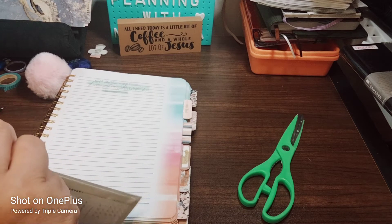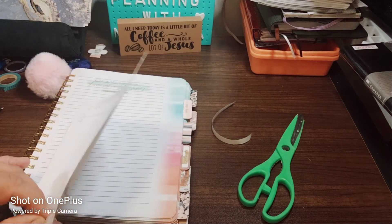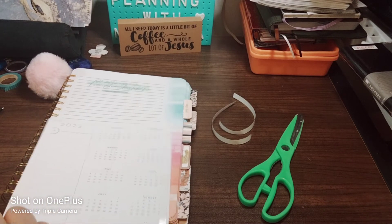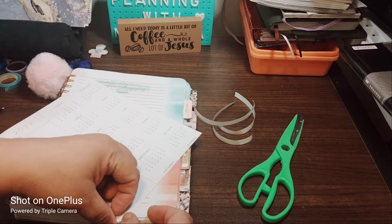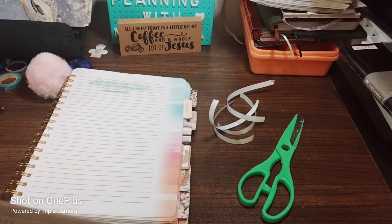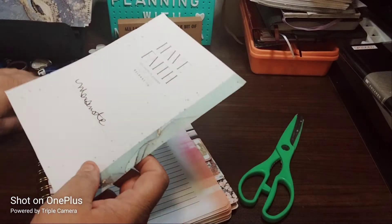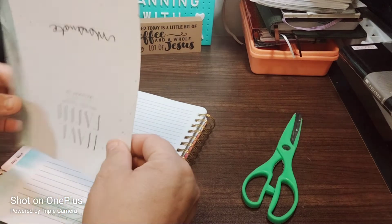Peel it off. You can burnish it — burnishing just means pressing it down with a tool or just use your fingers, your nails. I already don't have any nails, so I have to use my fingers. My list is going to be things I want to have done in here. I might have to take the charms off real quick just so I can get this right because it's not closing correctly.